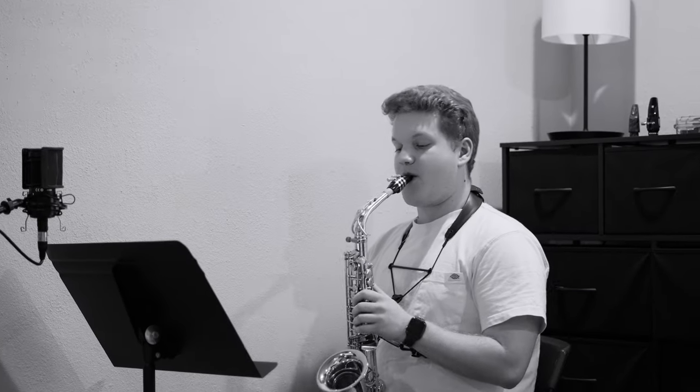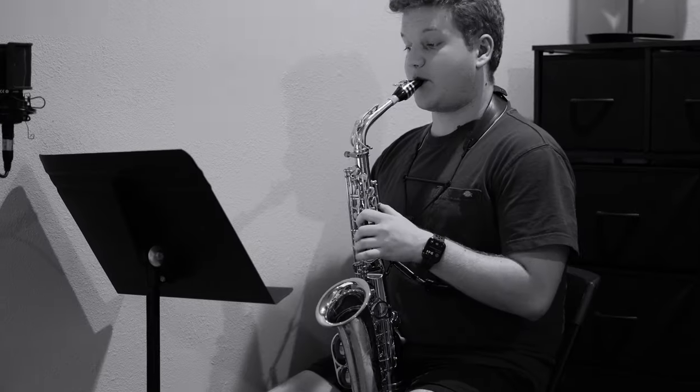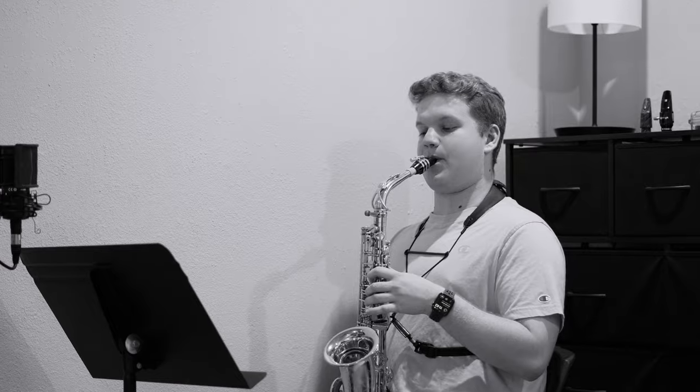Welcome to week number seven of my summer practice journal. Since I didn't feel 100% about my double-tonguing last week at 120 BPM, I'm going to continue at that same tempo for this week and just work on consistency, especially with the back syllable. I'm also going to start Klose etude number 22, and my goal tempo for that is going to be 112 BPM at the dotted quarter. My military band excerpt for the week is going to be Henry Fillmore's Rolling Thunder, which I'm going to try and get to around 138 to 144.